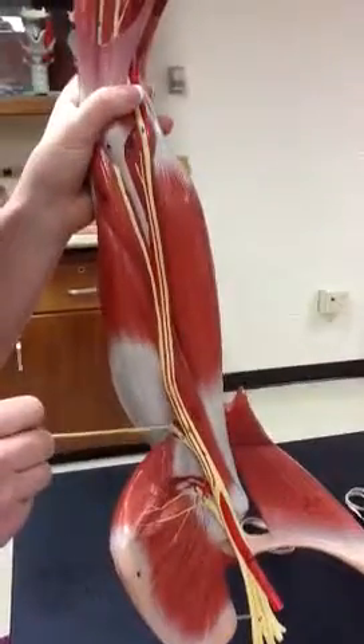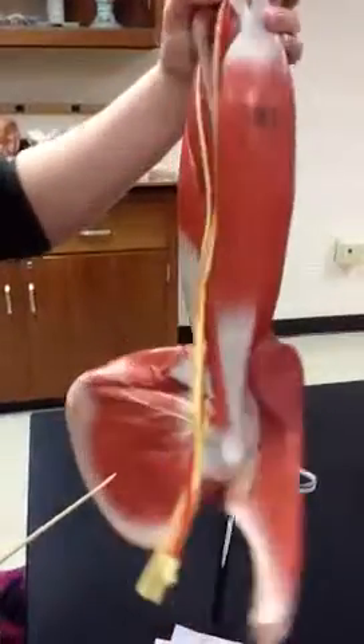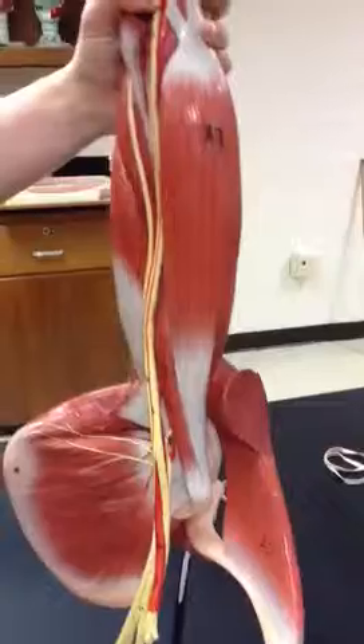And then we have the nutrient artery, which is super tiny, and there's an arrow that points to it — if I can find it. I think it's on the other side.